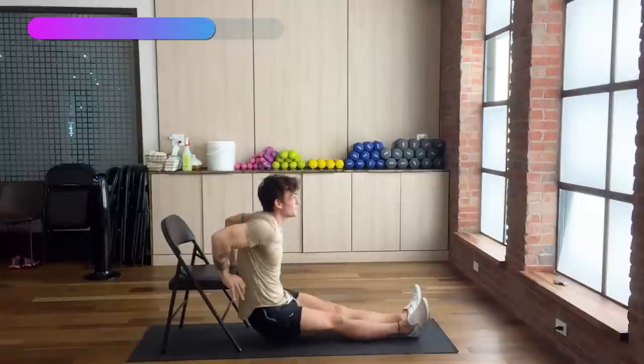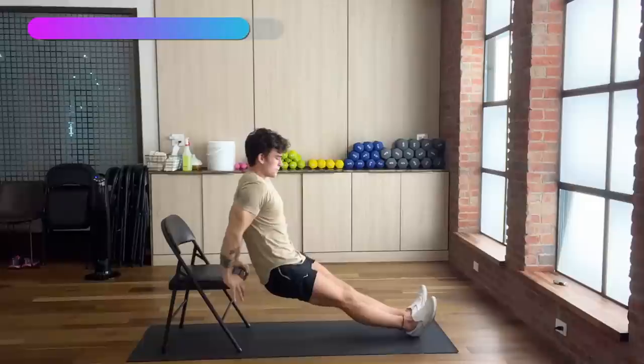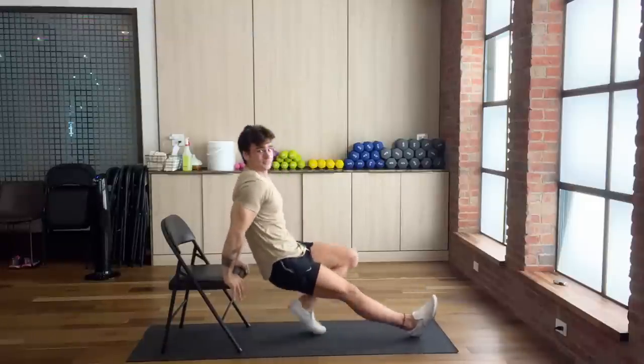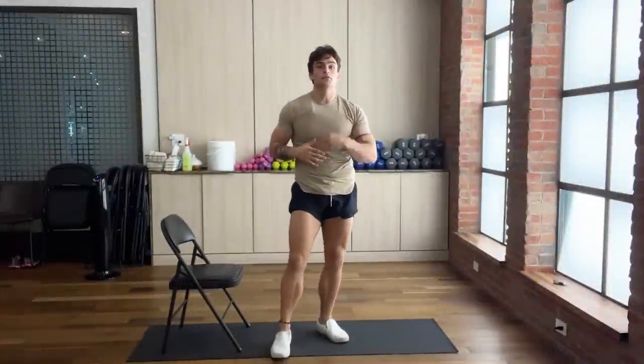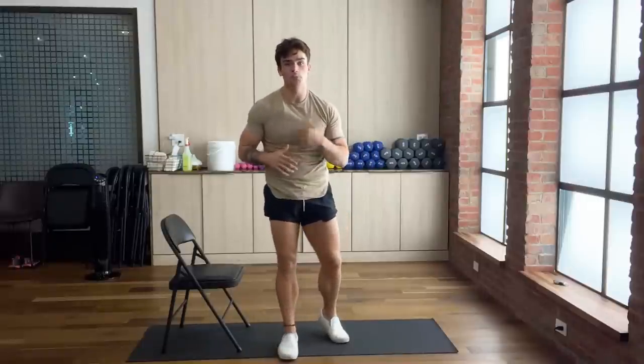You can really feel it in your lower chest as well. Good job, guys. This is a short and simple workout — we're doing four exercises only. This is the last exercise, and then we're hopping into round two. Hope you're ready.